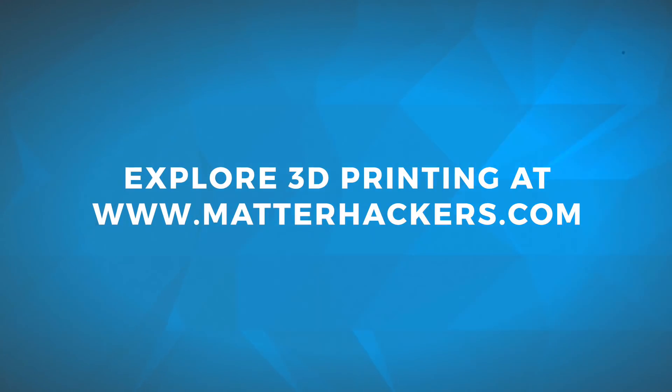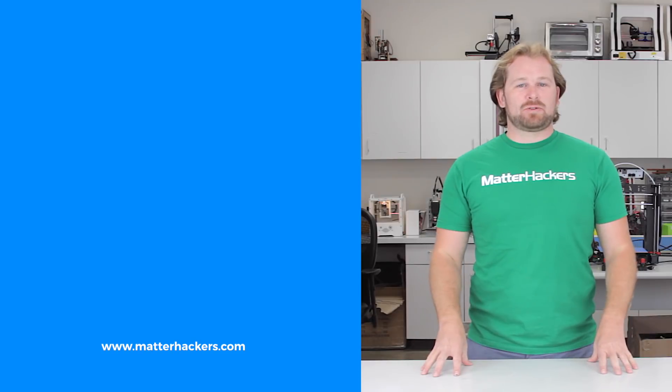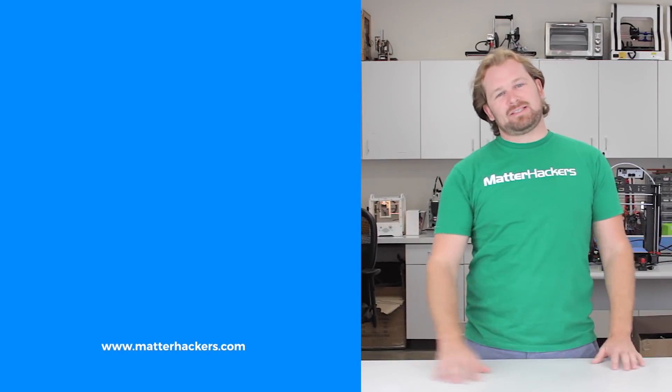Thank you so much. Thanks for watching. For all your 3D printing needs, go to MatterHackers. I am Mara — this has been your MatterHackers Minute. Go be awesome. Subscribe to our channel to keep up to date with all the latest videos, and go to MatterHackers.com to shop for everything 3D printing.